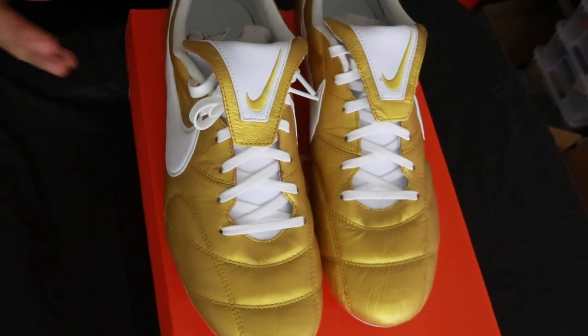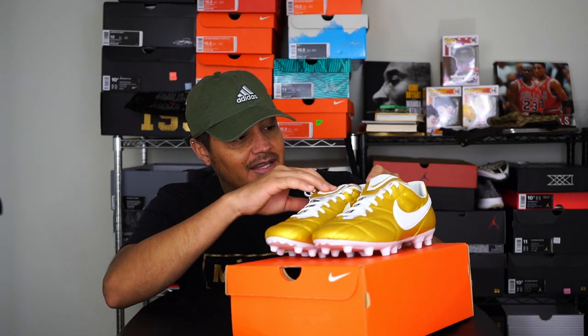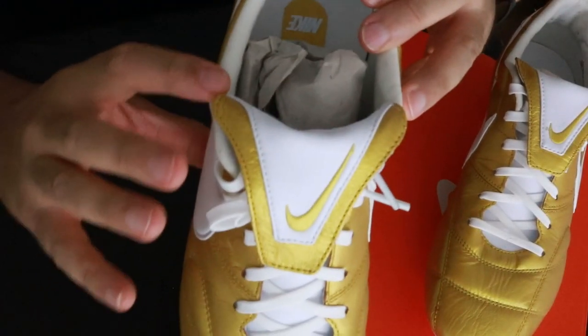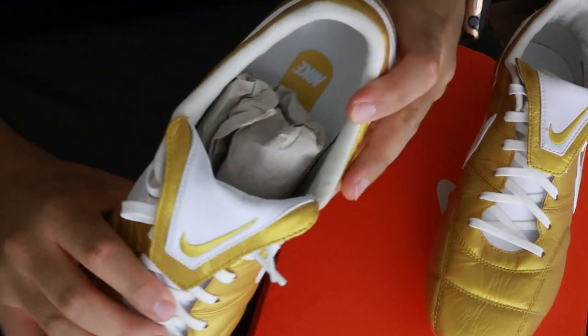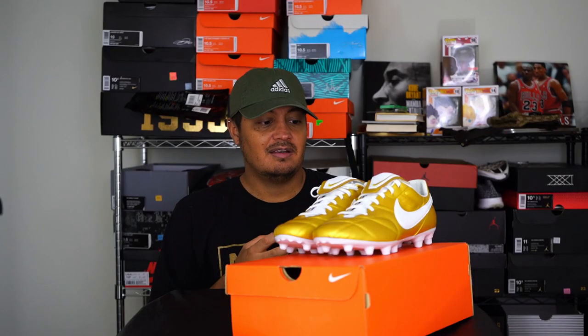It does suck when you're spending your money on these shoes and you expect a good quality product. With that being said, I have no fear in returning these or sending them back to Nike. I don't want to say that they're used, but even inside it's a little bit already discolored — like they were sitting around somewhere. I don't know. Weird story with the Premieres.